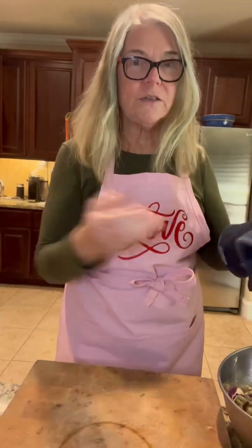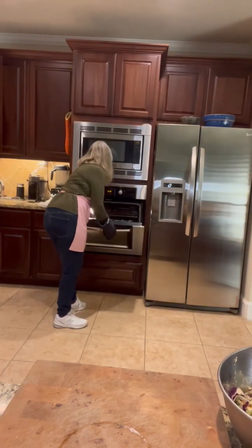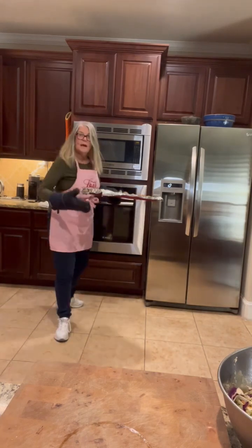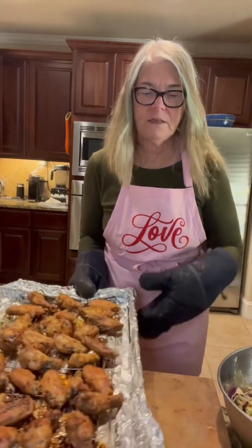My wings are ready — they should be done. They've been in the oven for about an hour because I really wanted to crisp them up. I started cooking them cold, so that makes a difference in the cooking time. Can you see how nice they look? They're crispy and done on all sides.